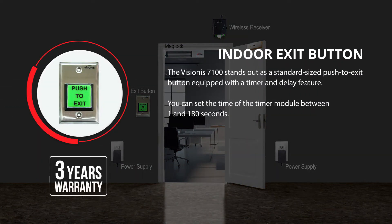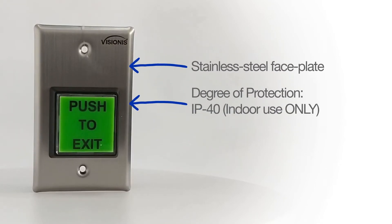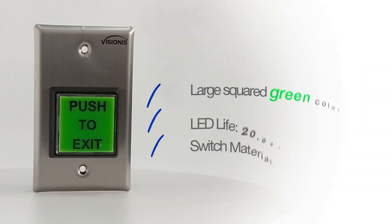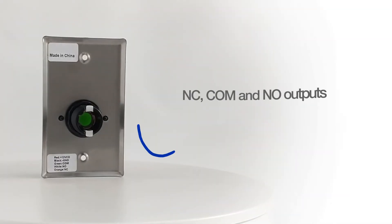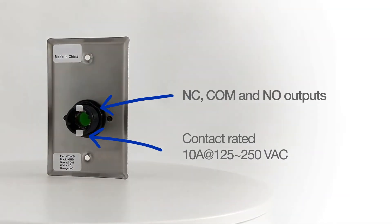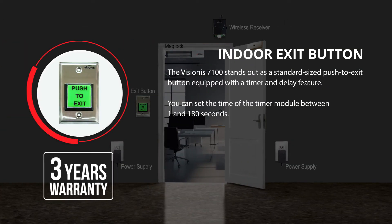The Visionist 7100 stands out as a standard-sized push-to-exit button equipped with a timer and delay feature. You can set the timer between 1 and 180 seconds. Renowned as one of the most widely used exit buttons, it finds applications in residential, commercial, and industrial areas. Featuring an illuminated backlight and a stainless steel plate, this exit button enhances visibility and adds a touch of professionalism. Designed for indoor use, it serves as an excellent choice for various access control and DIY projects. This product has a 3-year warranty.